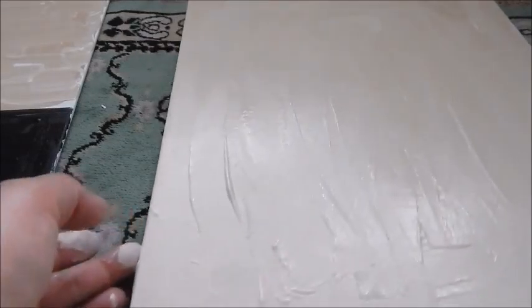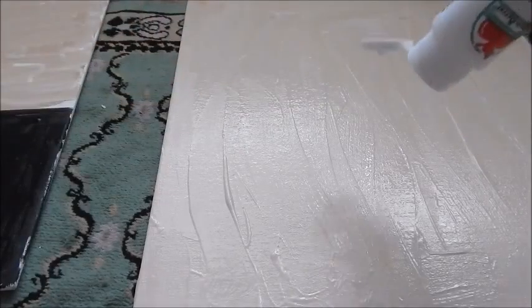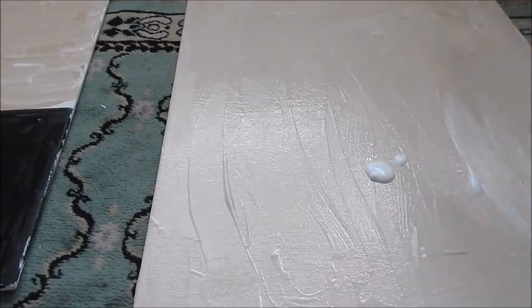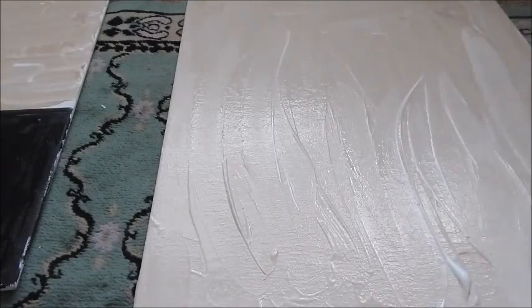Alright, so this one is all set to go. I'm just going to let it dry. I might add a little bit more white paint in here just to lighten it up a little more in spots, and then I'll let it dry.